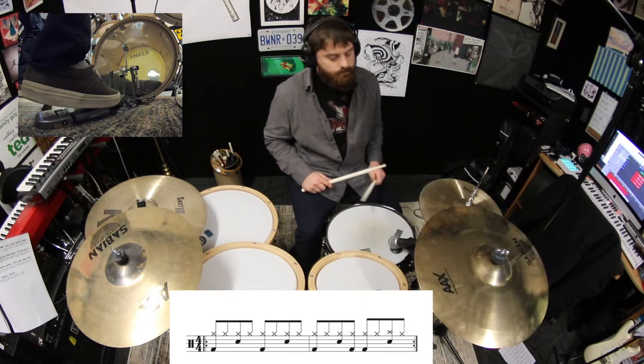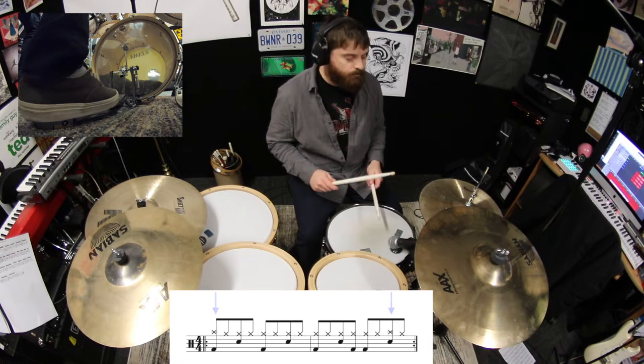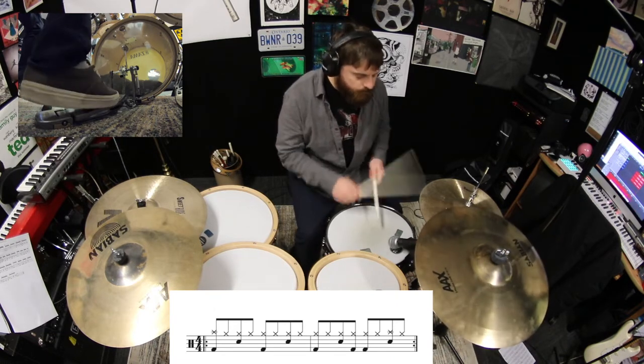Now play the crash on both beat 1 in the first bar, and beat 4 in the second bar.